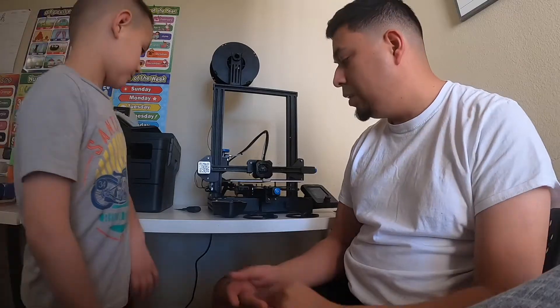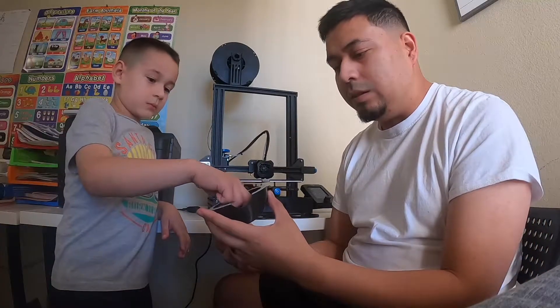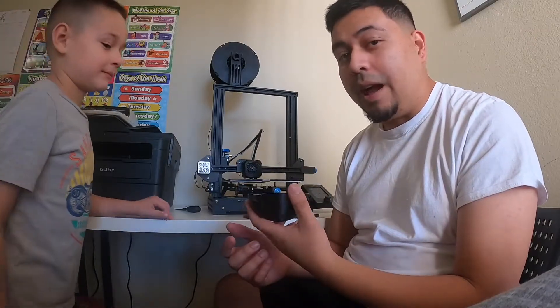Just to give you guys another update — this has been taking a long time. We're new to this, so just this piece, which I believe is the bottom section of the Pokeball, took about seven hours to make. We kind of left it overnight. This is what we have so far — we're already on day two.